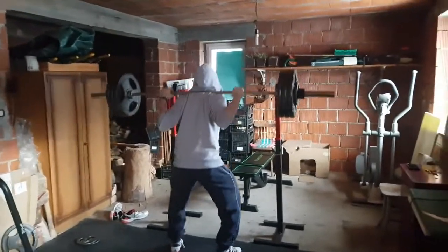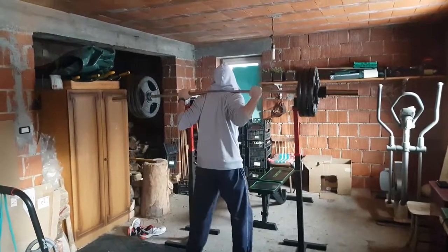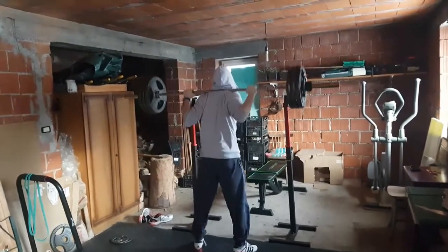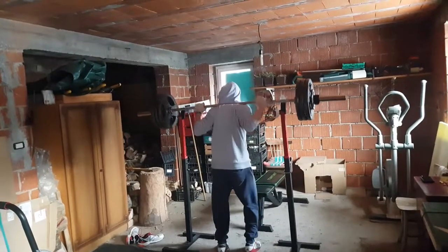Today's squat — let's go! Three sets, four reps at 145. That's it, two more and we are done!